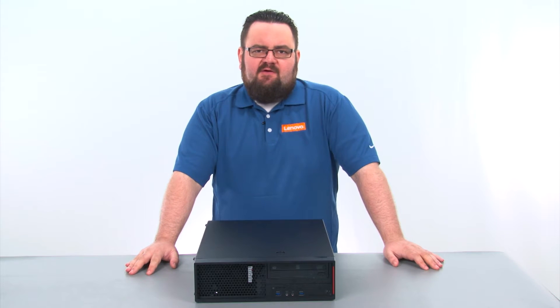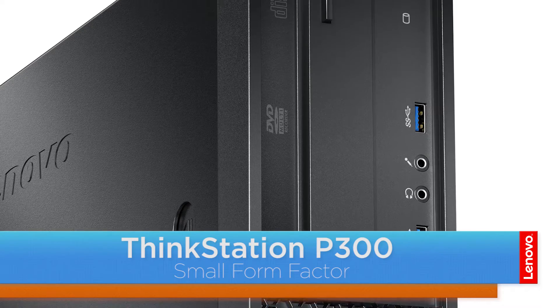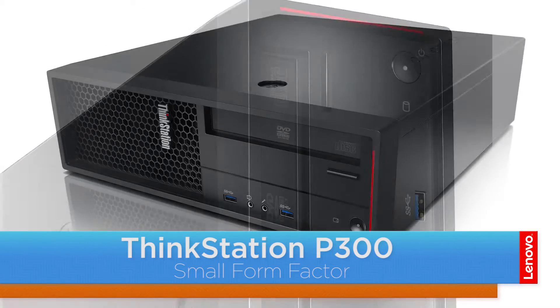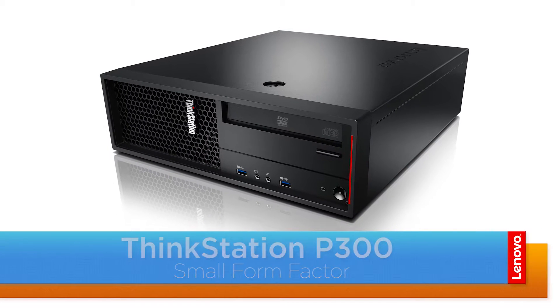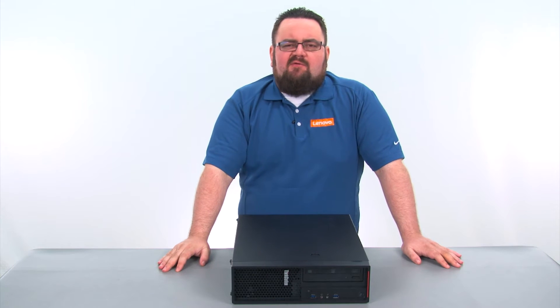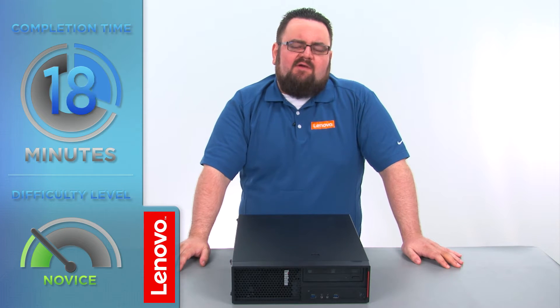Hello everyone, I'm Brandon with Lenovo and I'm here today with the ThinkStation P300 Small Form Factor Workstation. Today we are going to be replacing the 2.5 inch storage drive. This process will take about 20 minutes and it should be easy enough for anyone to do.